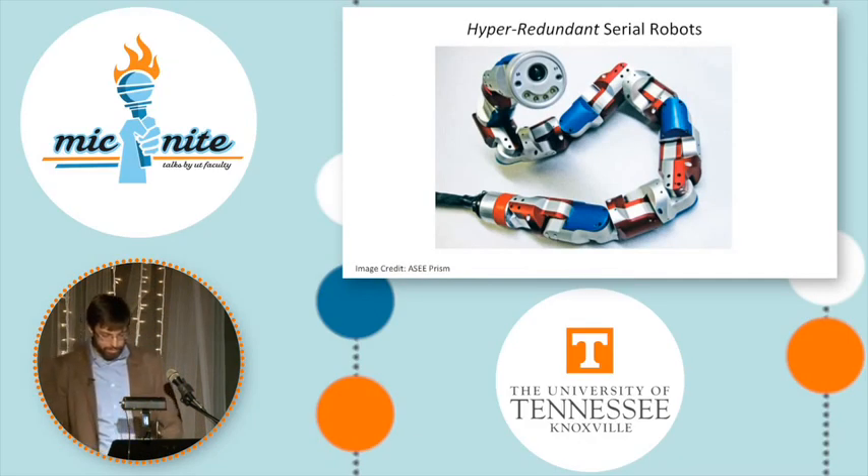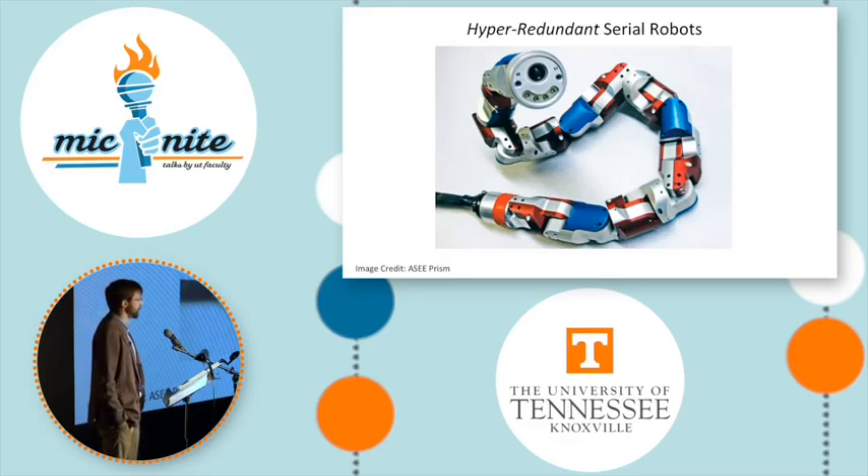Researchers have developed hyper-redundant serial robots that employ a large number of serial links to try to achieve these things. This is a snake-like robot from Howie Choset's group at Carnegie Mellon that can slither and even climb trees by wrapping itself around the trunk and rolling itself up.